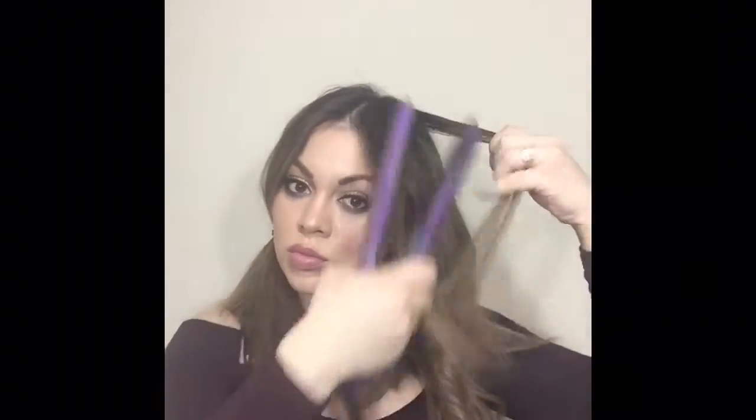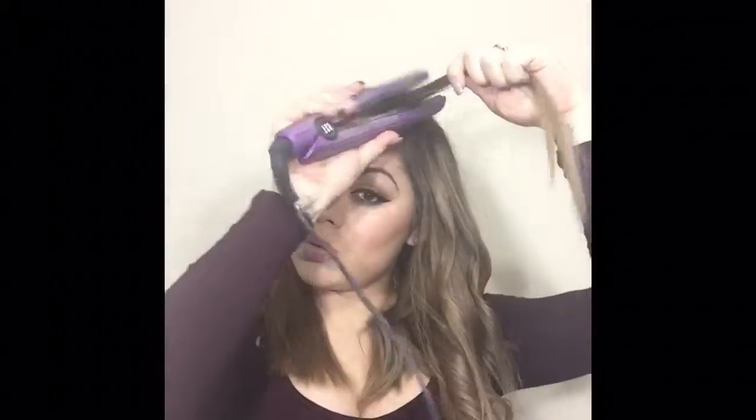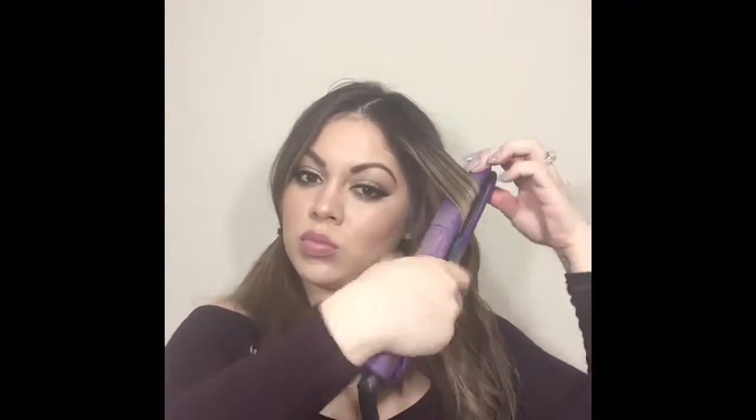When I get to the top I'll do thicker pieces because I like my curls to be kind of loose — if you take smaller pieces they are going to be a little tighter. So on the top of my hair I always grab bigger chunks with a couple of small ones in between. As I start getting closer to my face I will start grabbing smaller pieces so that my hair looks a little more curled. If you do a big chunk right in the front it's probably going to look a little straight.